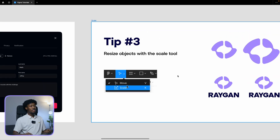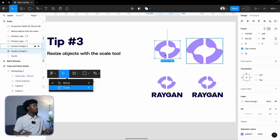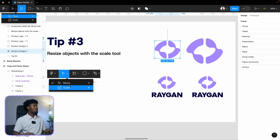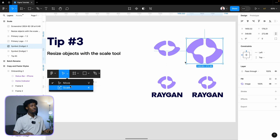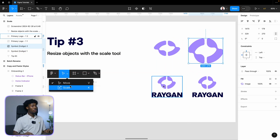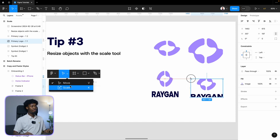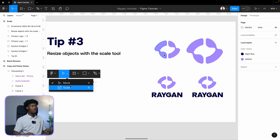The next tip is the Scale tool. Here's my logo. If I select the move tool and try to resize it, you can see the skewing. Since it's a PNG, it crops parts of my logo and messes it up. So let's undo that and I'll show you what the Scale tool can do.